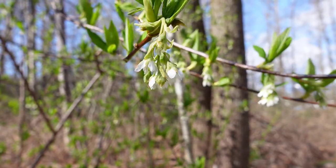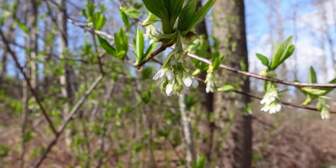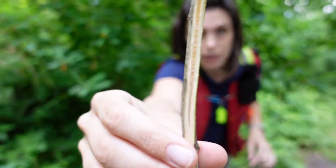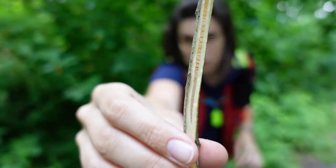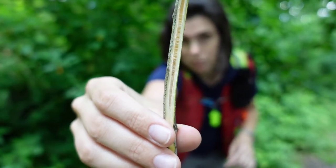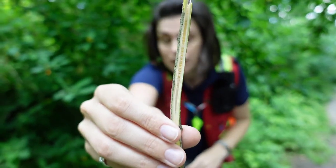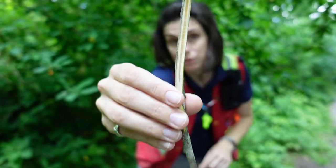A couple other interesting things about this plant. If you get a branch and you break it open, you can see right in the middle it's got what's called chambered pith. The pith is the innermost part of the branch — you can see it's kind of like a ladder, all broken up into little chambers. That's a distinctive feature of the Osoberry.